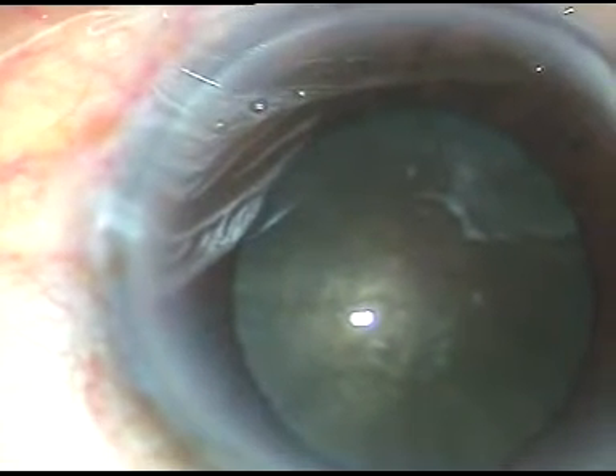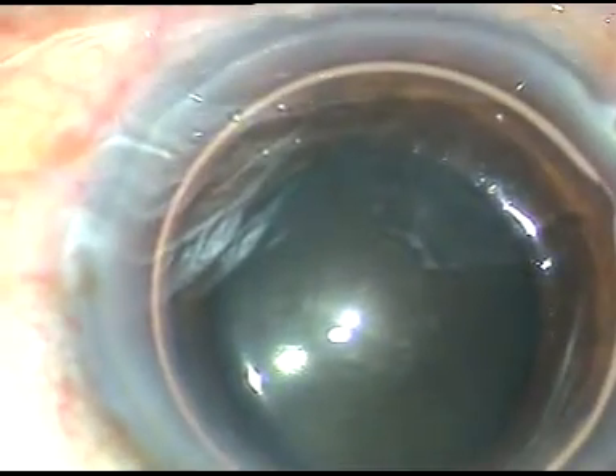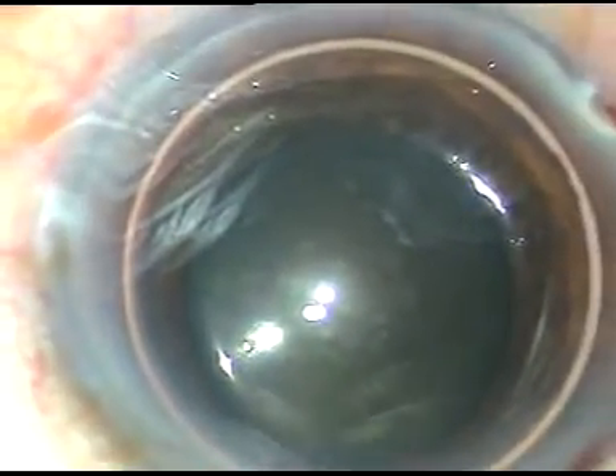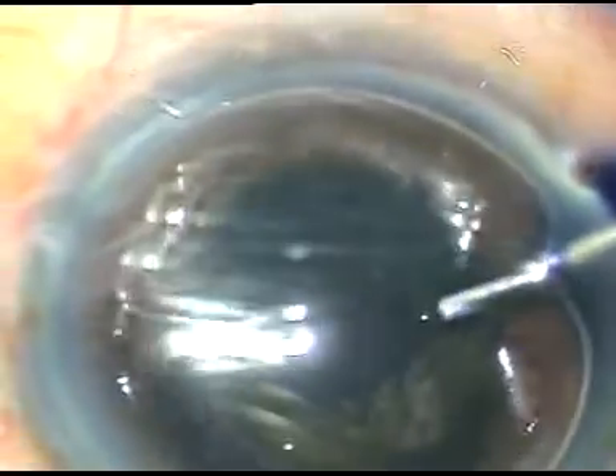Now I am going to stain the anterior capsule with trypan blue dye and I apply the dye underneath an air bubble. Here is the dye, trypan blue 0.06%.